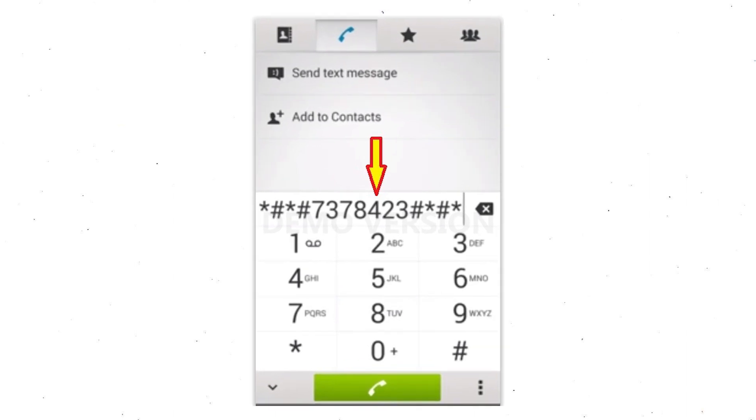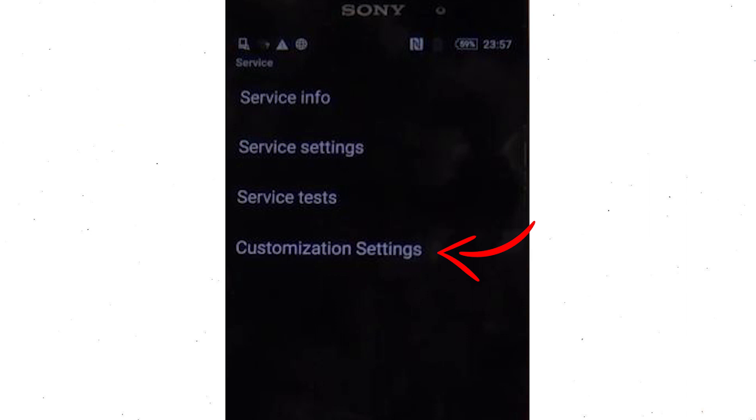Go to the phone's dialer and type this code. From the menu which shows up on the screen, select the option customization settings and then reset customization. Data will be cleared and factory reset will perform. At the end, accept that by tapping reset customization and reboot.